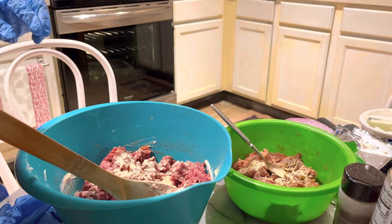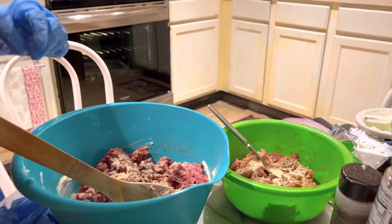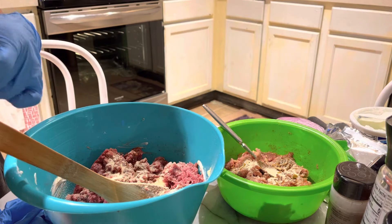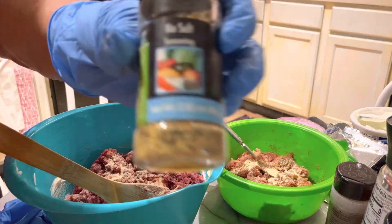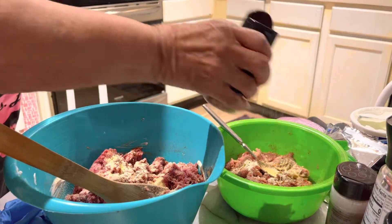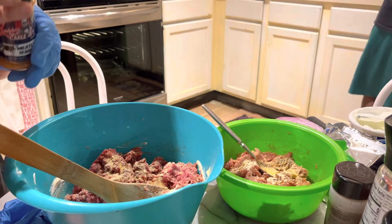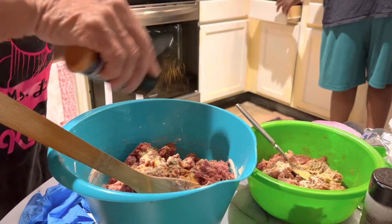Now I'm doing the no-salt seasoning. I'm just doing a little bit of that, just a little bit. And now this is the meatloaf seasoning that I'll be putting in — I'm just kind of giving it a sprinkle.